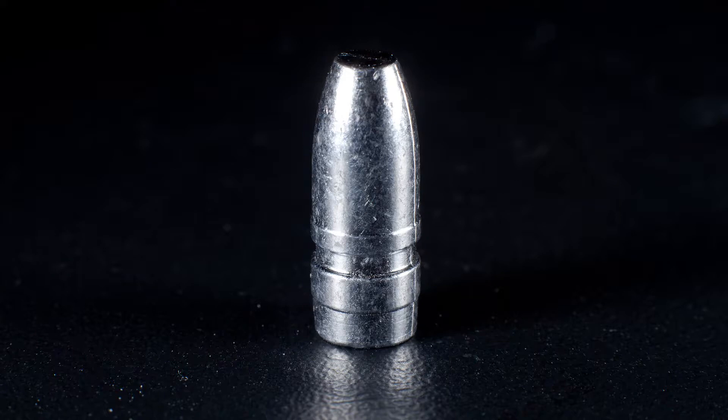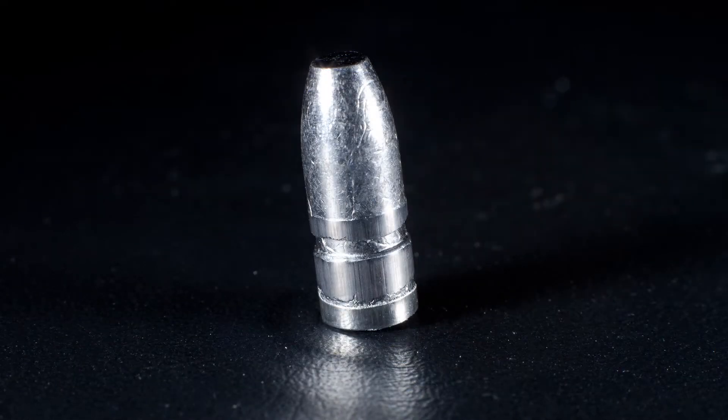The mold is dropping them kind of large, so I'm having a little bit of trouble putting them through the sizing die — it's just a regular Lee push-through sizer. After sizing, you can see it's mashing a lot of the lead into the lube grooves and deforming the bullet quite a bit. I don't really care because I'm not using the lube grooves, but it seems like it's taking a lot of force.